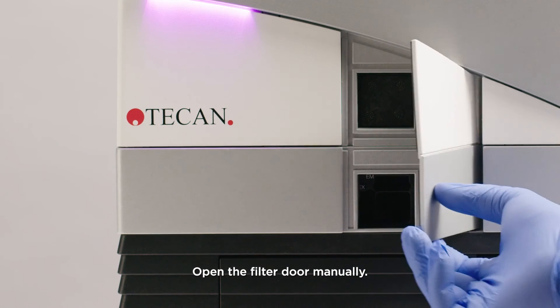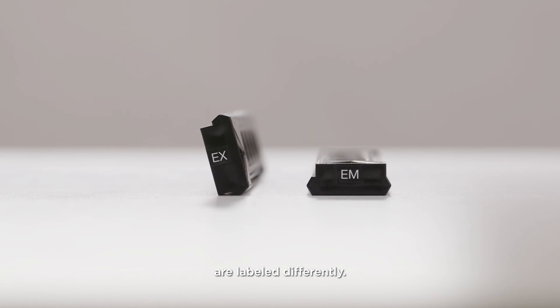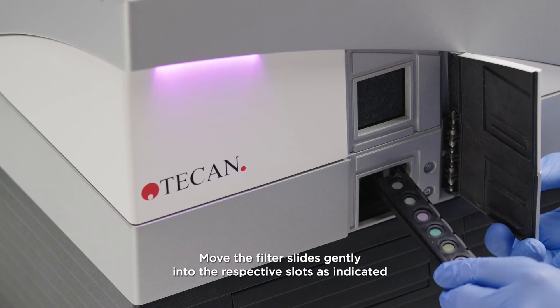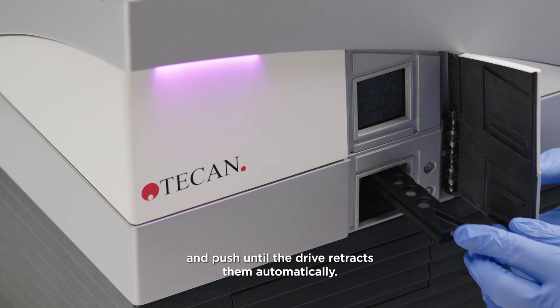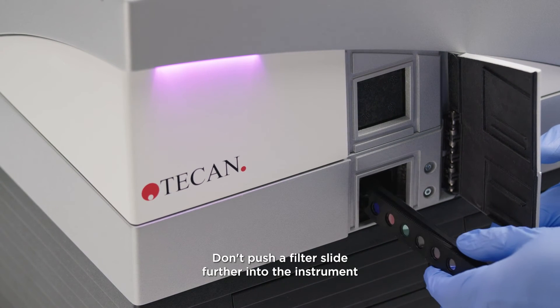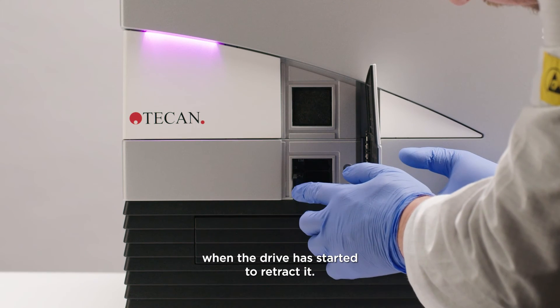Open the filter door manually. For ease of identification, the excitation and emission filter slides are labeled differently. Move the filter slides gently into the respective slots as indicated and push until the drive retracts them automatically. Don't push a filter slide further into the instrument when the drive has started to retract it.